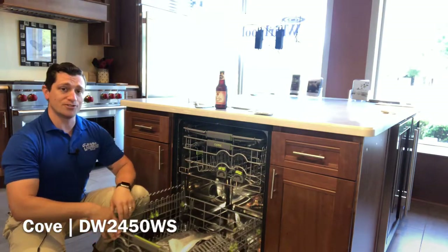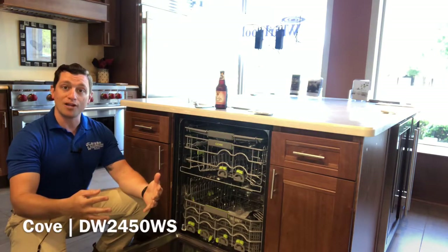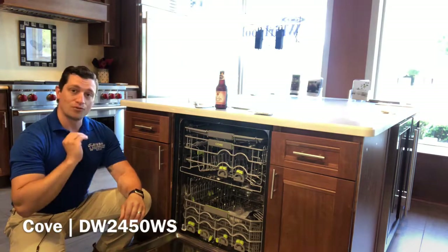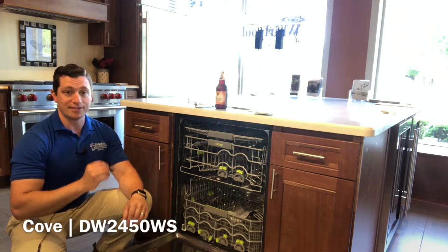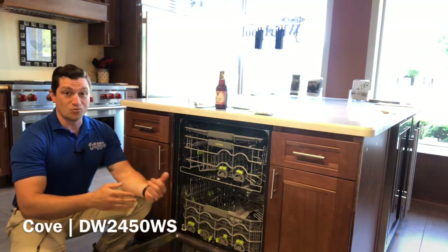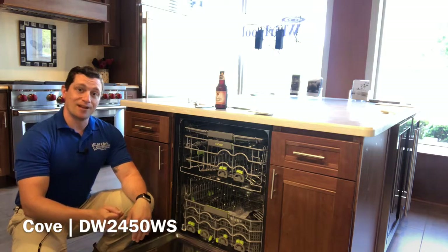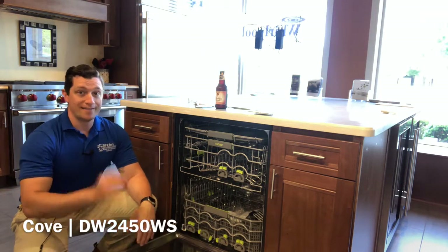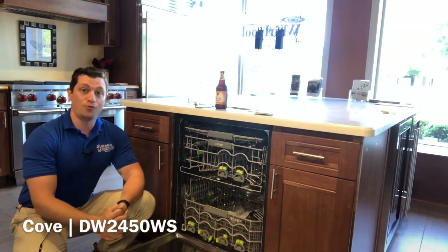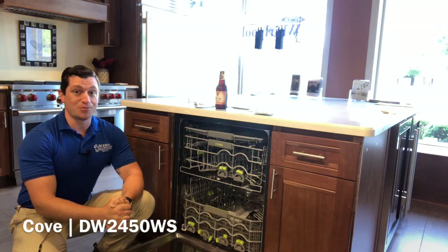Stainless steel sprayers as well — they're not going to flex and expand and lose pressure over time because of that stainless steel, and they deliver great results every single time. They've tested and tested and tested to make this rated to last 20 plus years. That's a heck of a deal, and to back that up, they do provide a five-year full parts and labor warranty from the manufacturer.